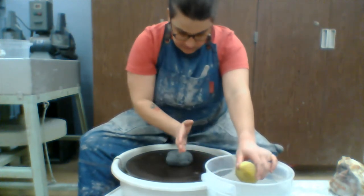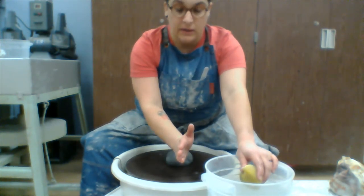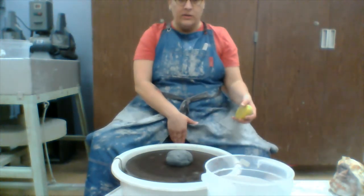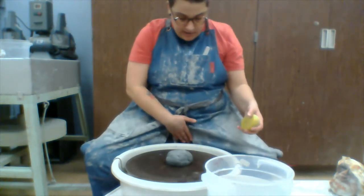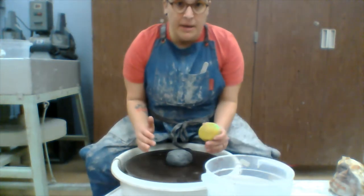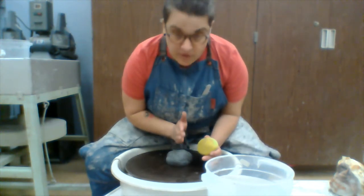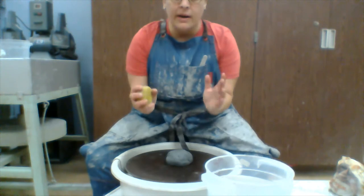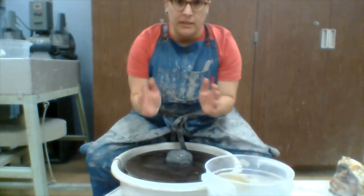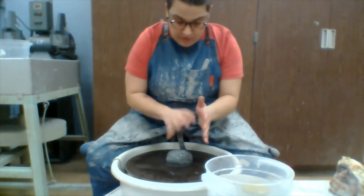We want to sit so that the center of our body is aligned with the middle of the wheel. I'm sitting very close to the wheel head — you can see the splash pan right here. My thighs are touching the splash pan, and when I lean over, my heart is directly over the middle of the wheel. I always have my elbows braced against my body. I call them T-rex arms — no chicken wings, T-rex arms.